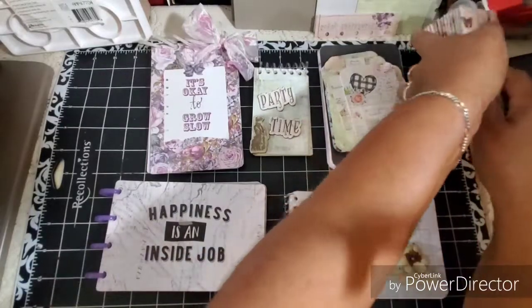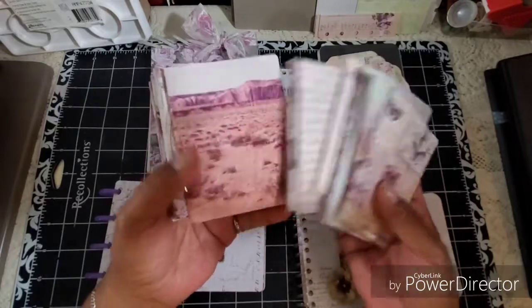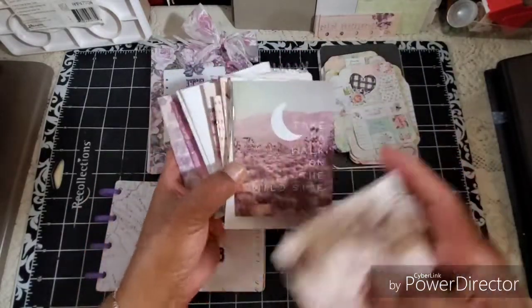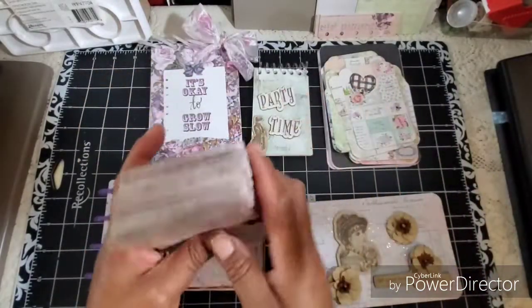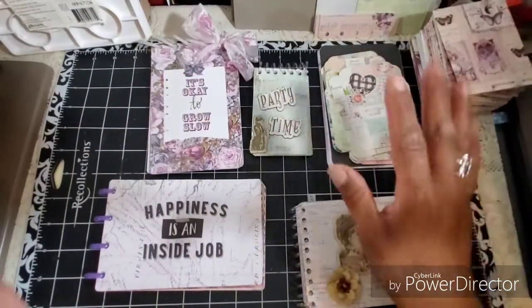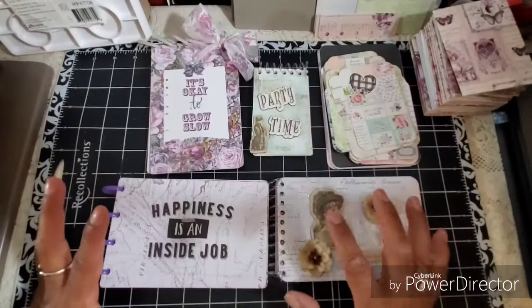Last time I shared with you these little booklets, and I love these — they'll be great to put in pockets in journals, or included in Happy Mail. And of course, they can be decorated and personalized more, the ones that are more plain. So you've already seen those. But I just want to remind you that that's some of the stuff I did with these papers. And then I have made some ring-bound little books.